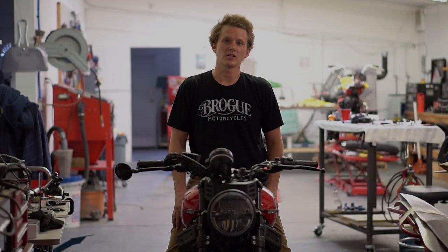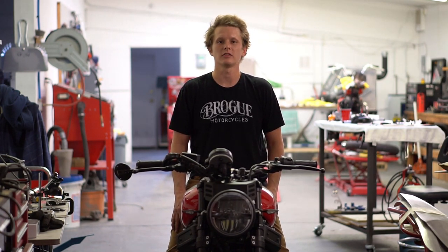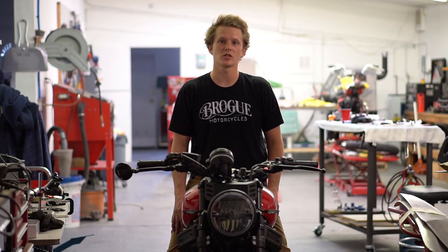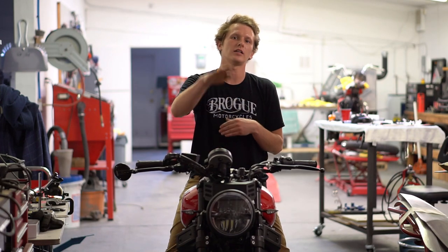Now that everything is installed, it's time to set the headlight and make sure your low and high beams are at the right height. There are a lot of videos and how-tos online — we're not going to get into the specifics — but generally you need to be a certain distance away from the wall and the light needs to be at a certain height.